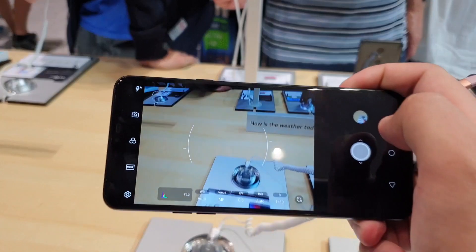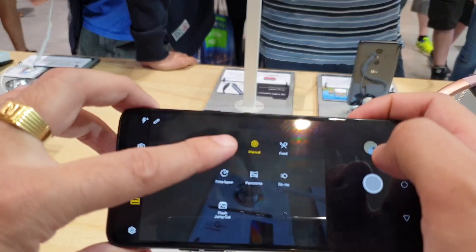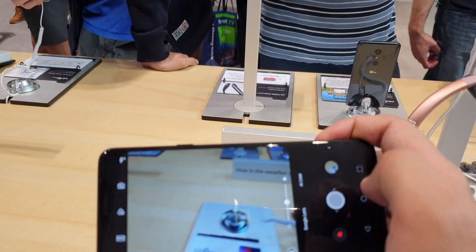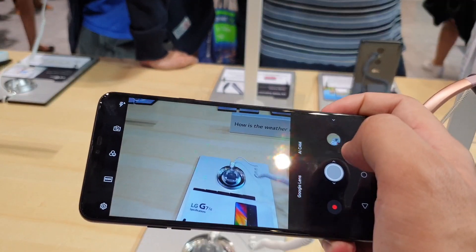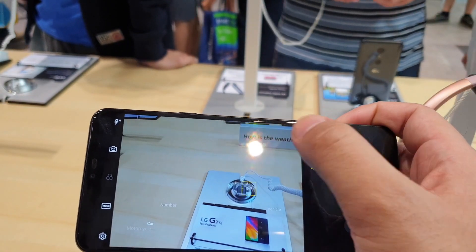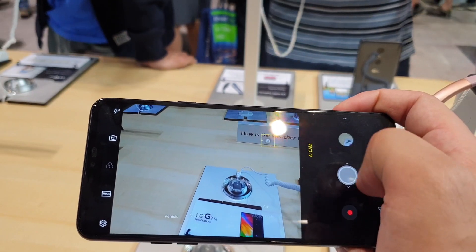It's a custom camera app from LG, so you get a lot of modes — you can see manual, food, time lapse, panorama, and more. It also comes with a light version of AI Cam, which we saw on the LG G7 Plus ThinQ as well. The idea is that the smartphone will be able to detect the objects you are trying to capture and then apply enhancements automatically, which is a nice addition.